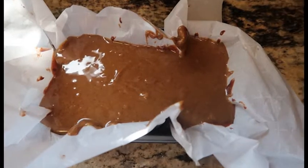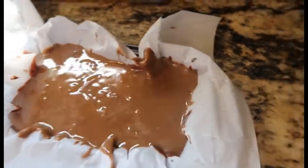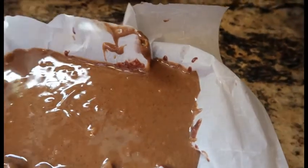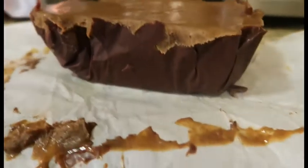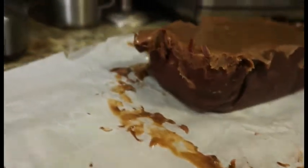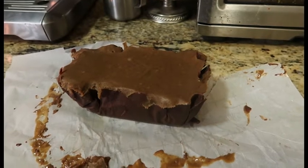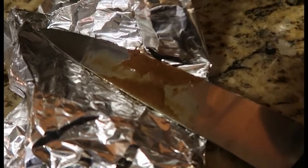We'll see. Now we freeze this for an hour. It seemed like it was gonna work. Let's try to peel these back. Whoa, check it out! The instructions said to cut this into 40 pieces. Psych — it was not even close to being done. The instructions said to leave it in for an hour and I left it in for two hours, if not two and a half, but the middle was totally still liquidy. So back in the freezer.